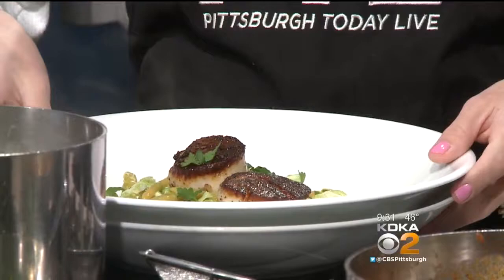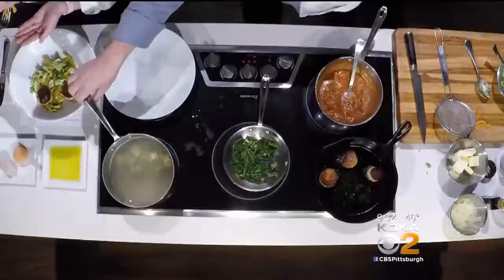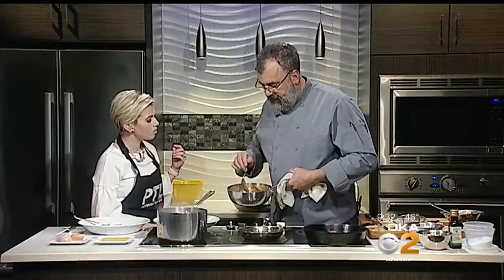The tortelloni are just starting to float, so they're just about done. We stuffed them last night and rolled them in fresh pasta sheets. We made this pork sugo — a slow-cooked tomato sauce with big chunks of pancetta, which is Italian bacon. You render them off, add some oregano and tomato, cook it down, and then add some butter to make it nice and creamy.